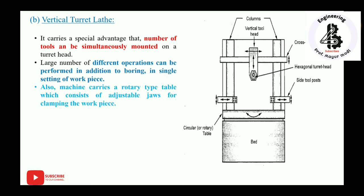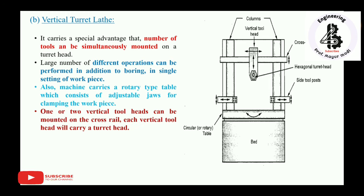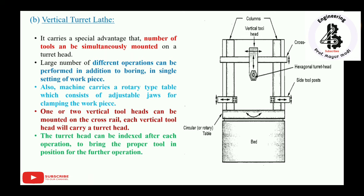The machine also carries a rotary table with adjustable jaws for clamping the workpiece. One or two vertical tool heads can be mounted on the cross rail, and each vertical tool head carries a turret head. The turret head can be indexed after each operation to bring the proper tool into position for the next operation, allowing different tools to be selected according to the required job shape and geometry.